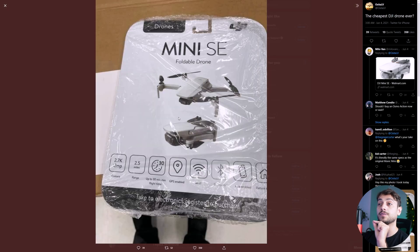But one thing is definitely different, and that is the package. As you can see on the package right here, it says 2.7K at 12MP, it can fly for 2.5 miles which is about 4km, and it can stay in the air for 30 minutes. These are all the specs that we've seen from the original DJI Mavic Mini.